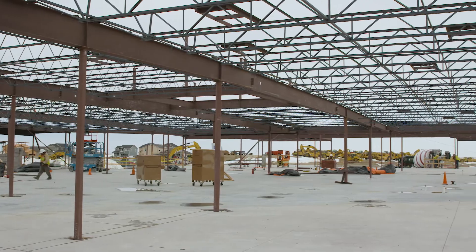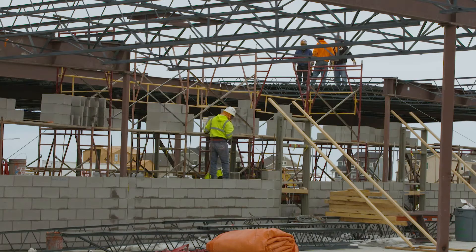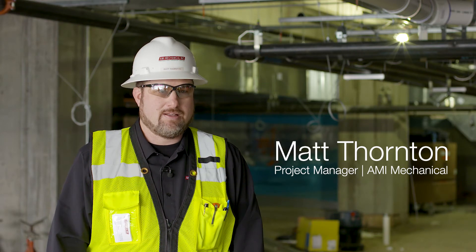Hi, I'm Matt Thornton, Project Manager of AMI Mechanical, and today we're at Cherry Creek Elementary School number 44. We have a unique system out here at this school that required a lot of thermal expansion as well as deflection.